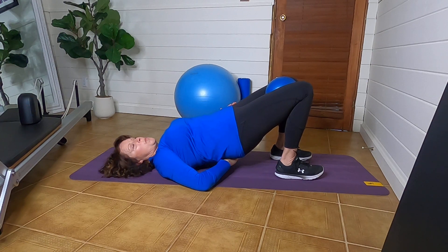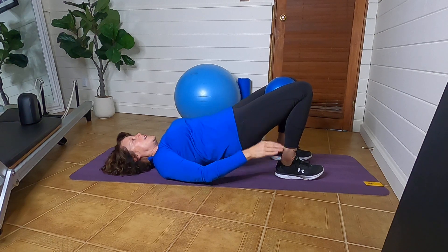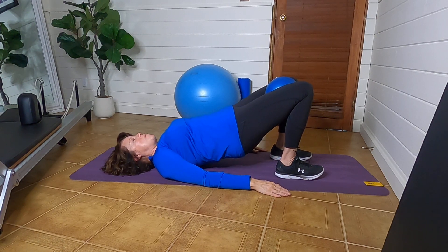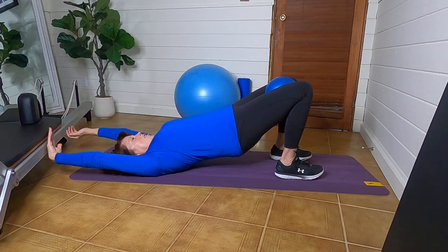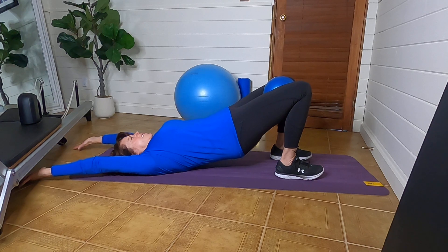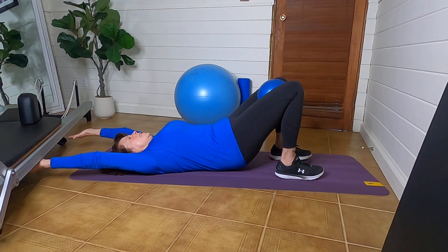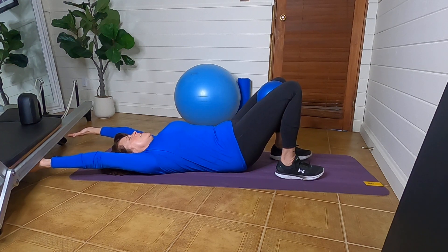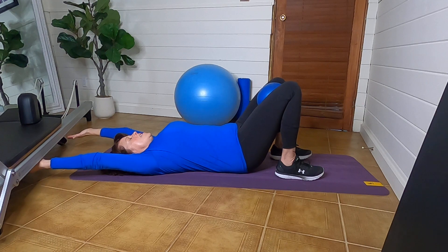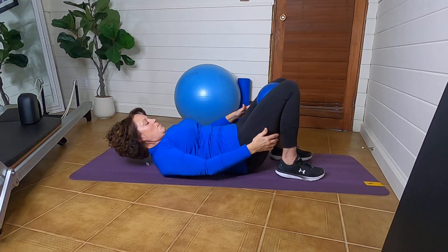If you feel it in your low back at all, it means that this area is not flat enough and not engaged. To come out of the bridge, go for a beautiful stretch: lift your arms all the way back, keep them there, keep your knees where they are, and roll down pressing the vertebrae — shoulders, bottom of shoulder blades, top of ribs, belly button, low spine — and release last.